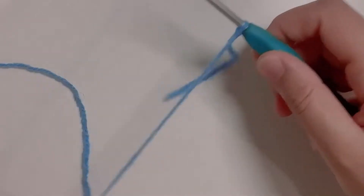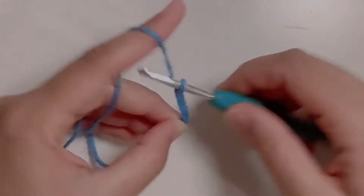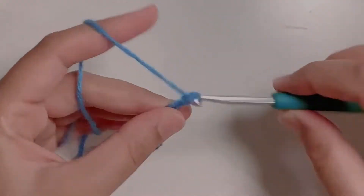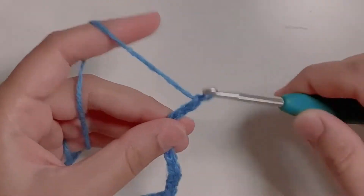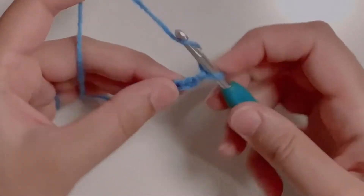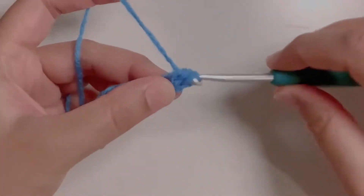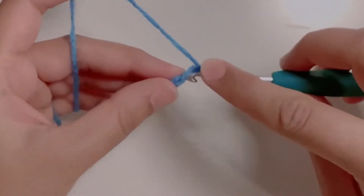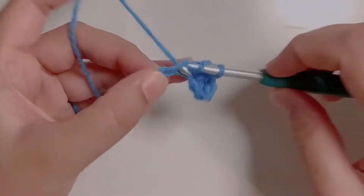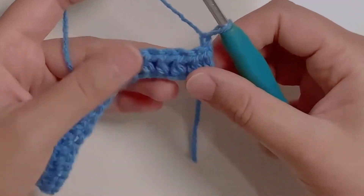Secure the knot on your hook and make an even number of foundation chain. Make a half double crochet in the second chain from the hook — yarn over, insert the hook in the chain, yarn over, pull up a loop. You have three loops on the hook, yarn over, pull through all three. Make one half double crochet in each chain.